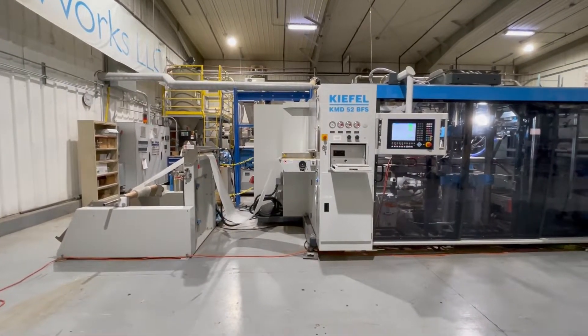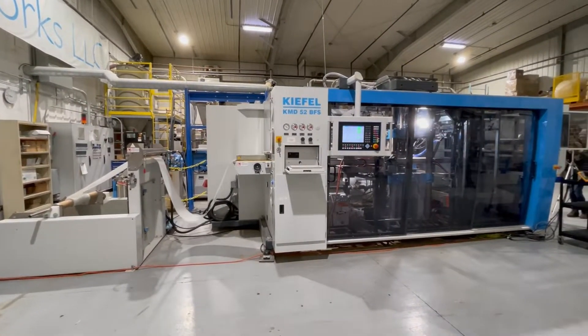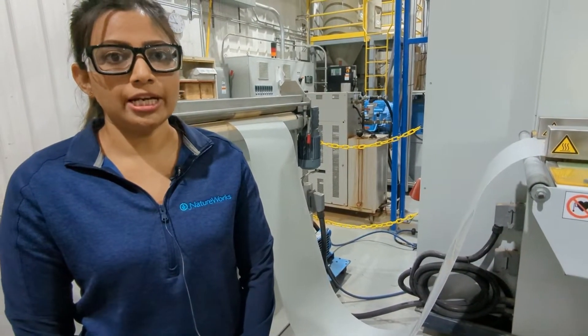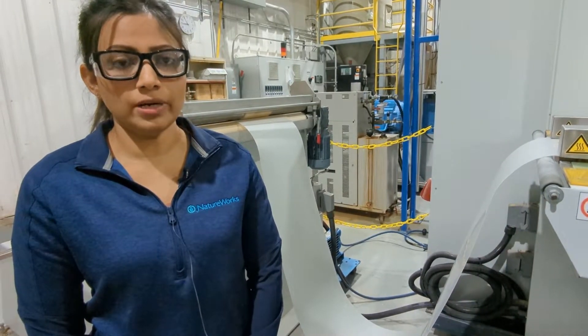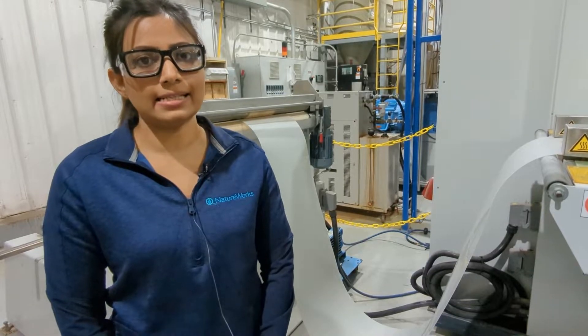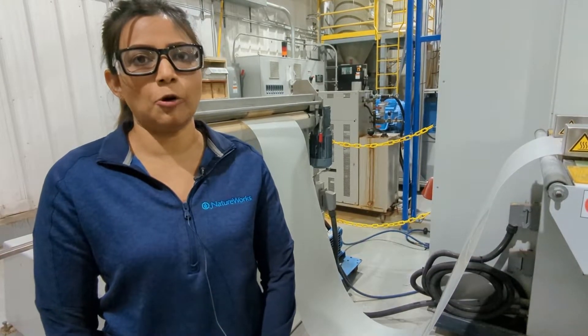We start the process by first unrolling the sheet and feeding it into the thermoformer. Because it is PLA, we don't need to preheat the sheet prior to going into the thermoformer. The sheet is at room temperature, which is around 25 degrees Celsius when it's fed in.